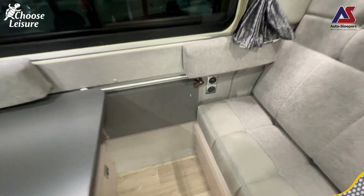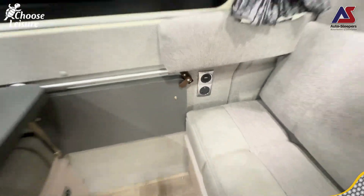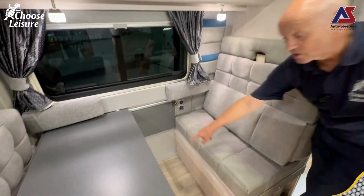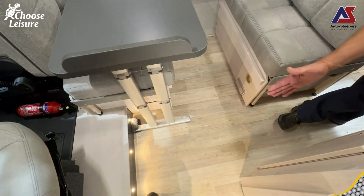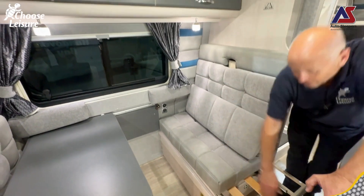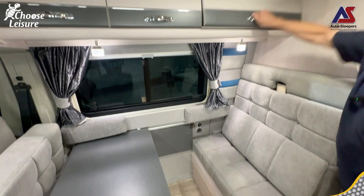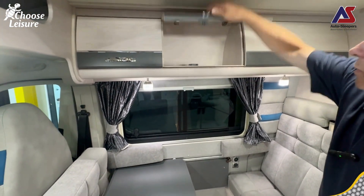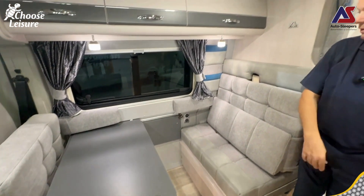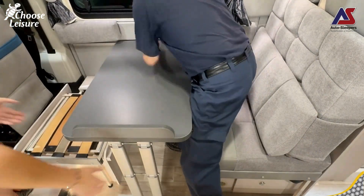On this bench, you've got your USB chargers and a three-pin socket as well, so if you have a phone charger or anything - probably kids with tablets. This little panel here is the extension to your table to bring out the table when you make up the beds. When you pull these panels out and put the infill cushions in, you've then got a really decent sized front bed. More storage, which is really great.